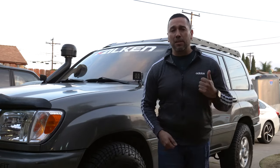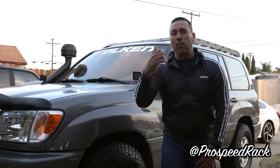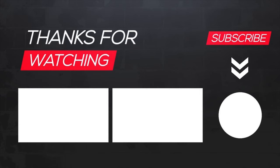Thank you guys for watching the video. Hopefully you guys enjoyed it. Make sure to hit a thumbs up and subscribe. Click on the link below if you want more information or if you want to pick one up for your 100 series vehicle. See you next time.